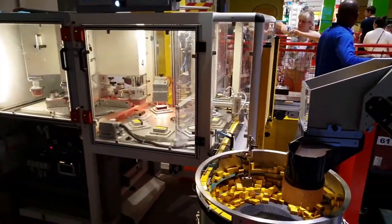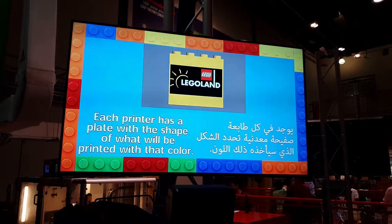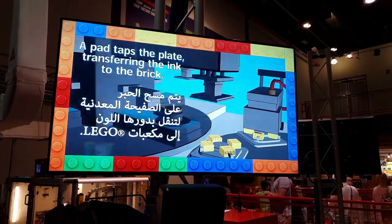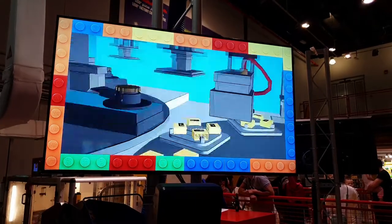This is used in all printing, such as books, magazines, newspapers, comics, billboards, etc. It's like those rubber stamp and ink pads you have as a kid. You take your rubber stamp and place it in your ink pad, and load it up with ink. And then you stamp it on the paper, or in this case, a Lego brick.